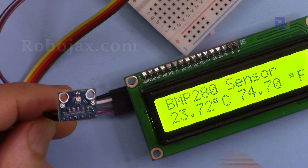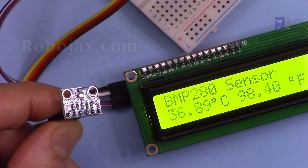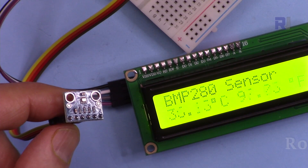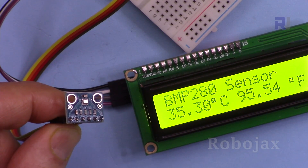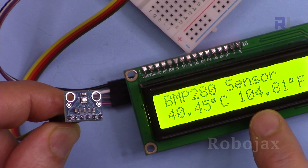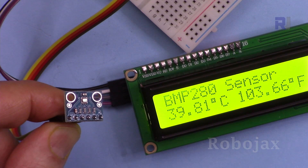Here is a demonstration of the BMP280 temperature sensor and barometric pressure with LCD 1602. I apply some heat and as you can see the temperature has increased to 36 degrees — the room temperature is around 21 degrees and it will slowly decrease. Using the heat gun it reached 107°F and 40°C with three digits for Fahrenheit shown, and the temperature is slowly dropping.